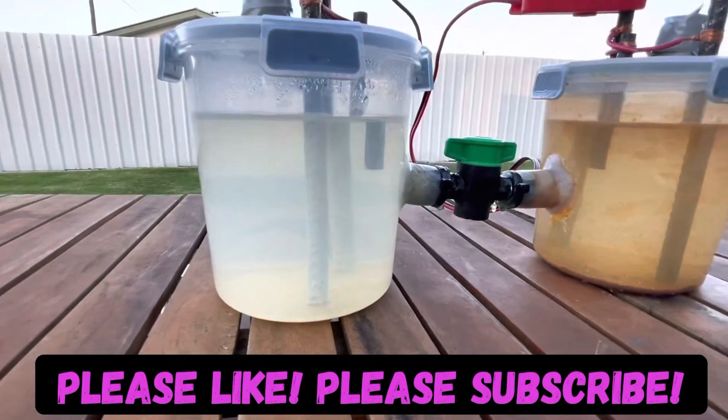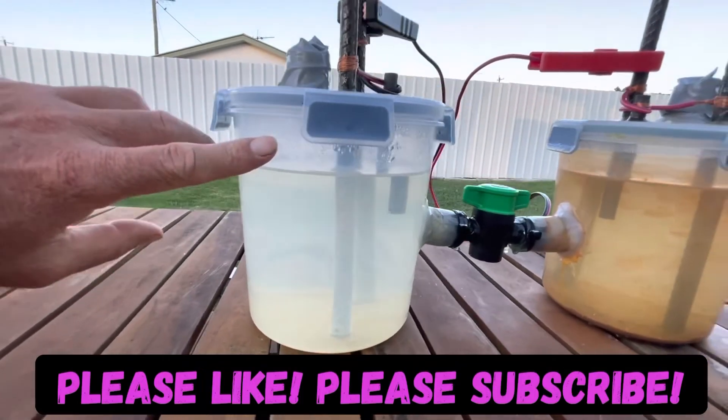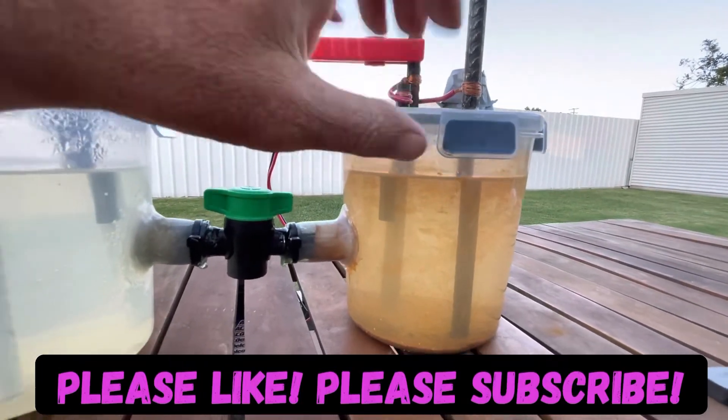Yesterday I was going to make an update on this but I didn't. I took one cup of water from each side — one cup from the sodium hydroxide side and one cup from the iron chloride side — which was a complete disaster.